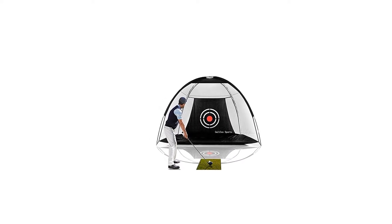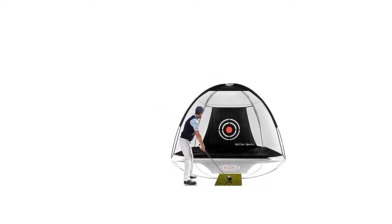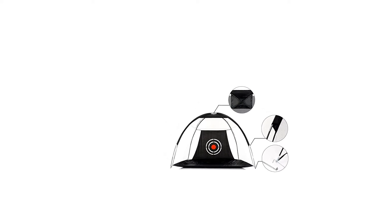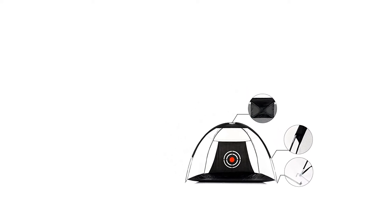Convenient: every golf net has a durable carry bag to help you store and take easily. Fast to set up and folds away in 2 minutes — setup and breakdown — for more practice. Use this essential piece of training equipment to practice for golf and all other ball sports in a safe environment.